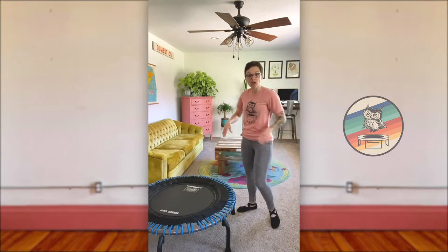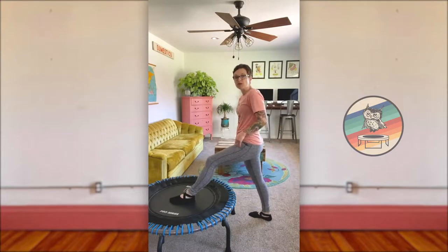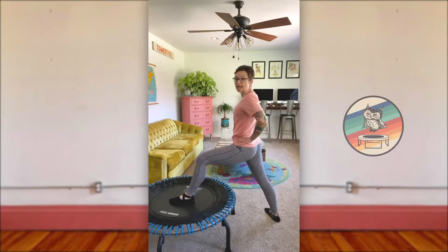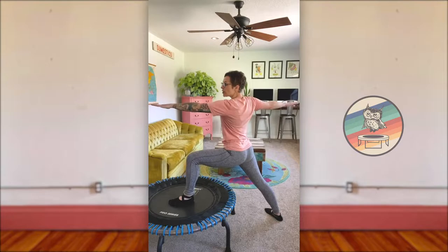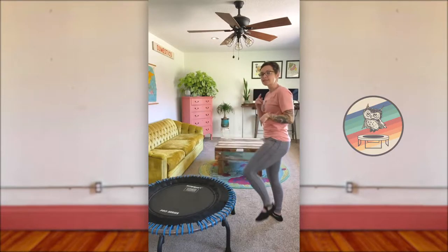Nice inner thigh stretch here. Pull this back and let's do the same thing on the other side. Left foot to the center of the trampoline. These right toes are going to turn so we have heel-to-arch alignment. Slide the hips forward, knee stacking over ankle. Nice strong core, nice tall stance. We inhale — a couple of deep breaths.